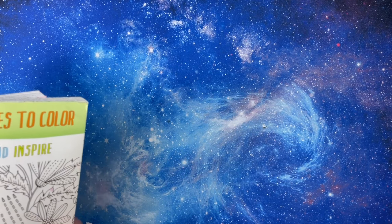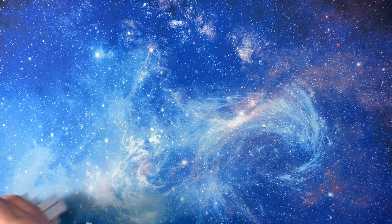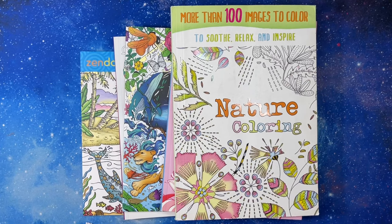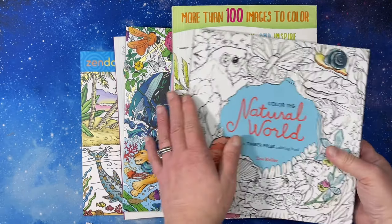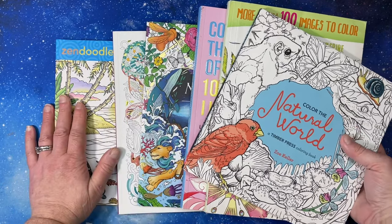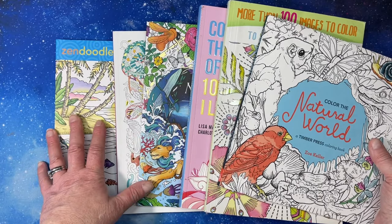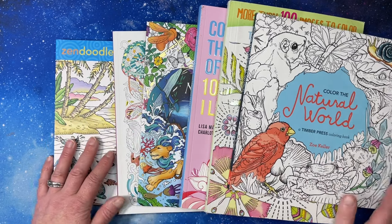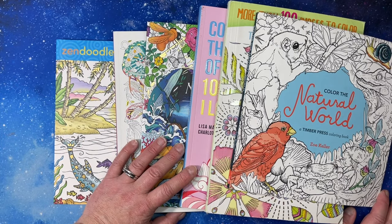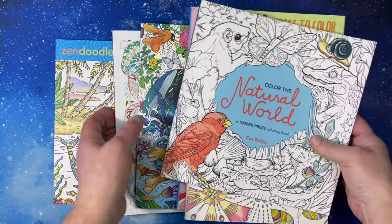On to books — I placed a Book Outlet order and got six books. What I do is go looking, put books in my cart, and then when there are enough to get free shipping or they have a really good sale, I'll see if there's anything else I want and place the order. So some of these have been in my cart for a very long time.